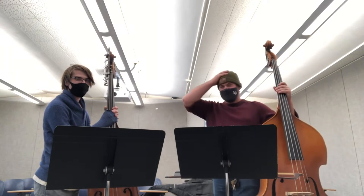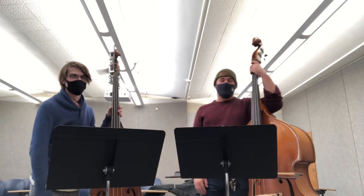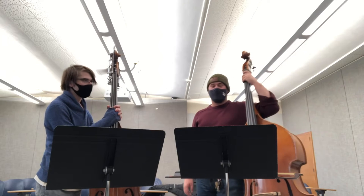Hi, Professor Dempster. I have Wesley here with me today. I'm playing the arrangement I wrote, 'Fly Me to the Moon' by Bart Howard.